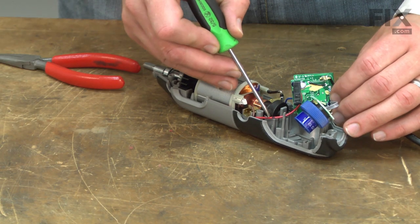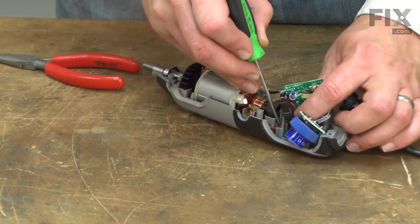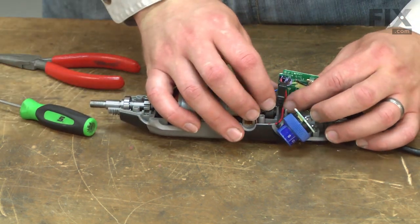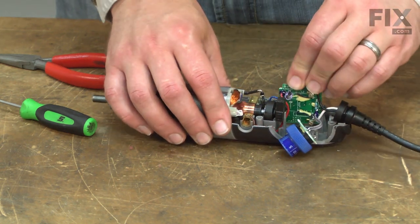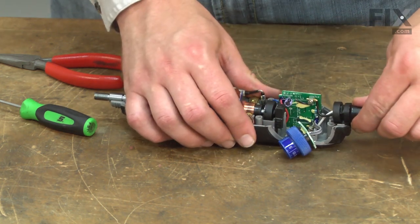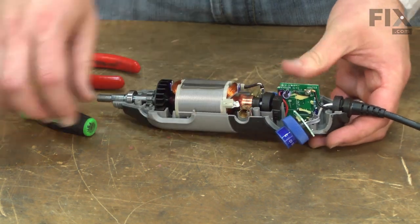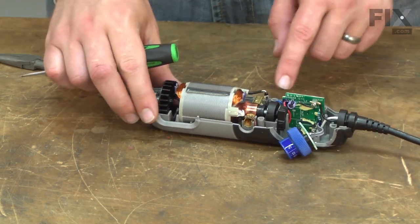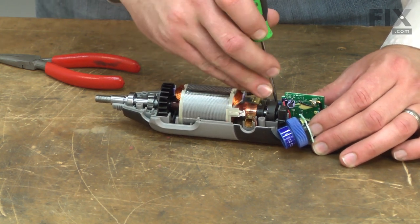Now I'll continue to tuck the red wire down into the housing and slide the circuit board into place. It fits between a couple of grooves in the housing. Get the cord relief lined up with the housing as well. You just want to make sure you have everything out of the way so nothing is going to get pinched when we put the two halves of the tool back together.